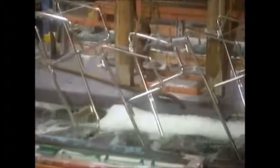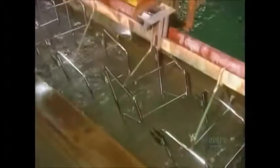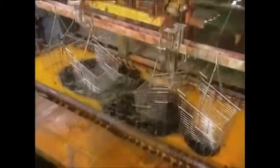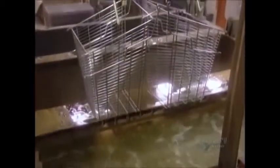They clean the cart's metal components in a bath of soap and acid. Then they electroplate the metal with nickel, then with chrome as a finishing coat.